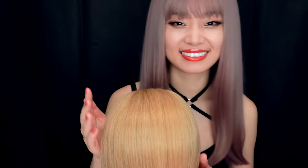Hi guys, welcome back. Let me give you a Korean idol hairstyle tonight.